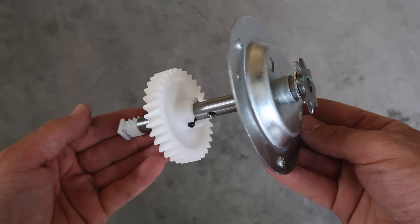In this video, we're going to be changing the chain drive gear and sprocket. Let me show you what the signs and symptoms are so you'll know if this is the problem you have.